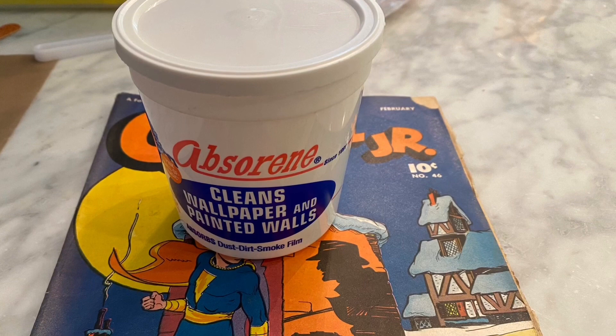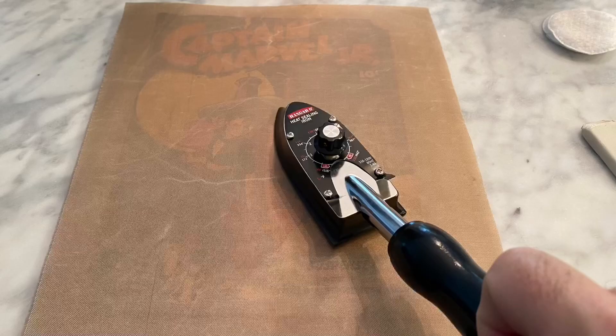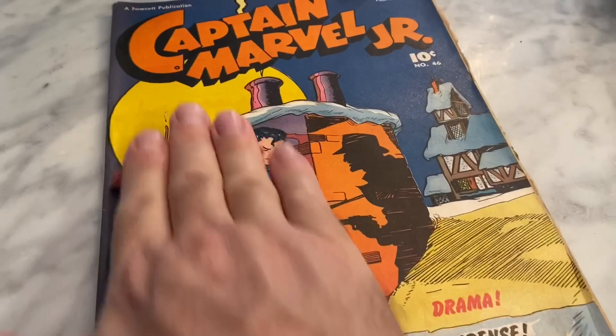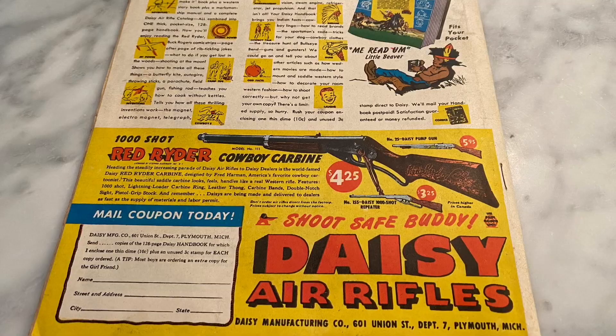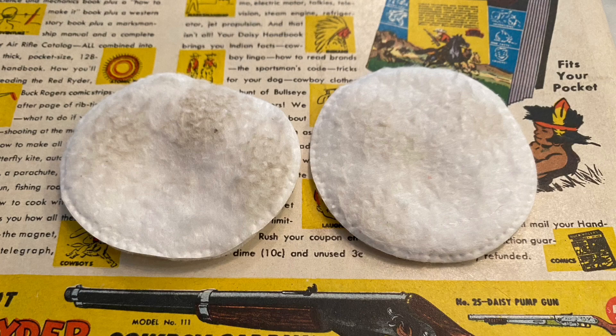The next step is using Absorb Rain, which is one of my favorite products for dry cleaning comics. Before using the Absorb Rain, I like to heat up the cover once again with my trusty hand iron, just to loosen up any dirt that still exists. For this book I use the rolling method with the Absorb Rain — I make it into a cigar shape, then roll it up and down. Next it's time to work on the back cover, and as with the front, let's heat it up a little bit.